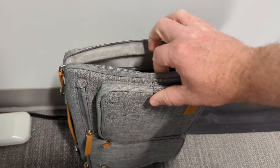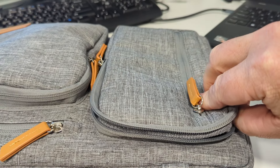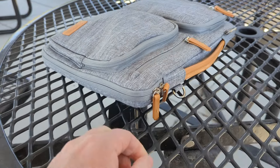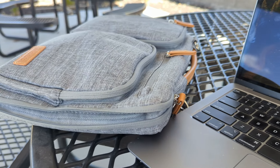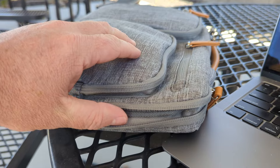This is the 13 to 14 inch Mosiso laptop bag. What's really nice about this bag is it's got a lot of padding. I've got my laptop in here and I'm not worried about putting it down kind of hard. The padding is just really thick and the fabric inside is nice and smooth, so there's no friction going against my computer as I put it in. Just a really nice design.